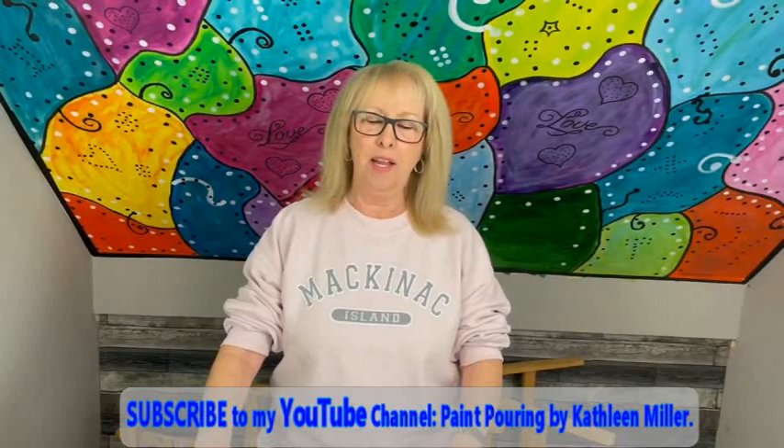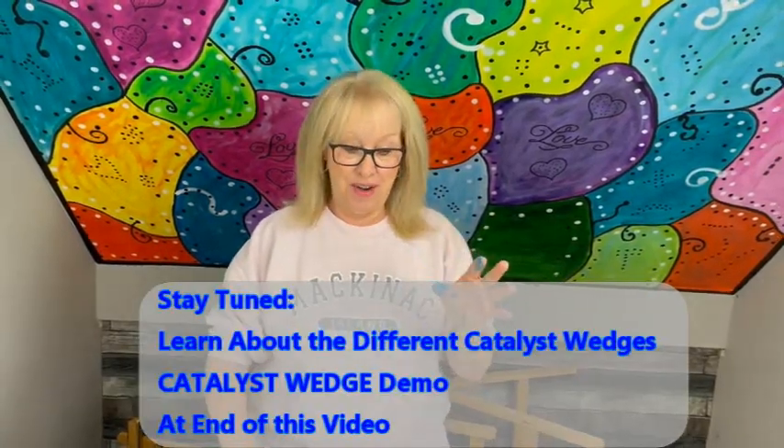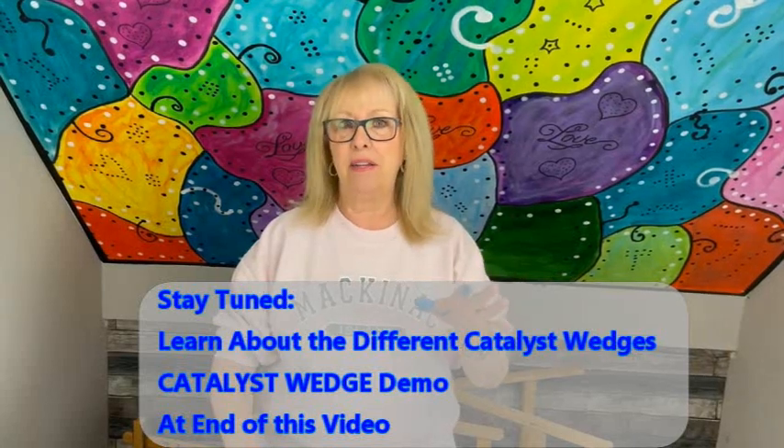Hey everybody, Kathy here with Paint Pouring by Kathleen Miller. I look a little different today because I have my sweatshirt on and forgot to take it off, so this is what you get instead of me all in black. I'm a little pink today. I'm going to try to show you a little bit different technique with the wedge — I've been practicing this and it's just a lot of fun.